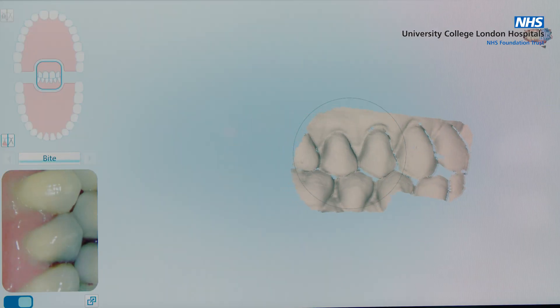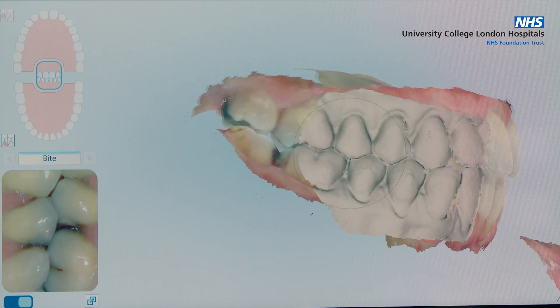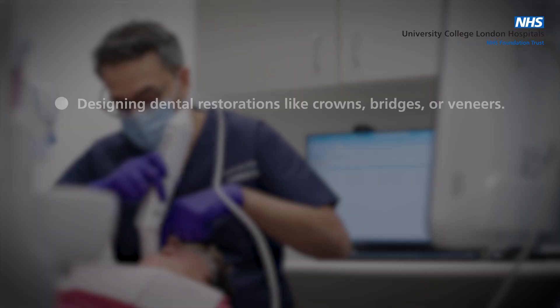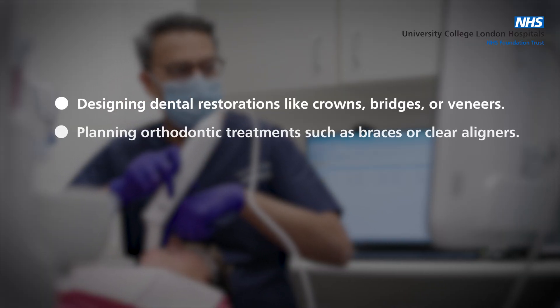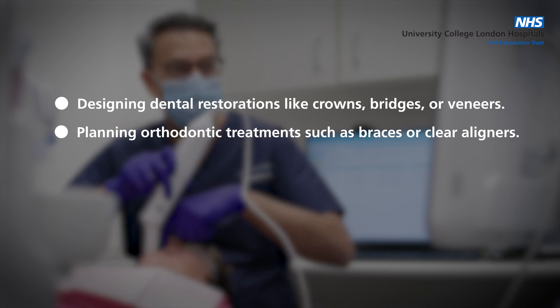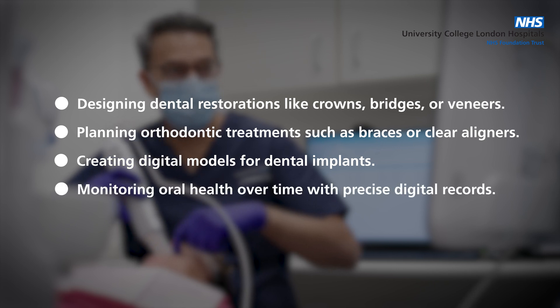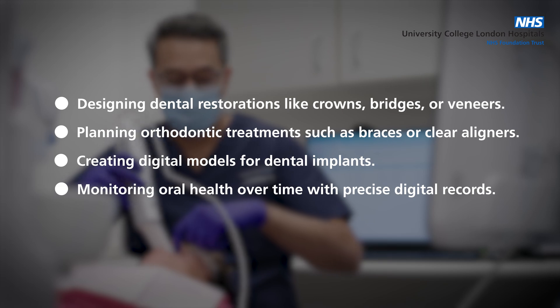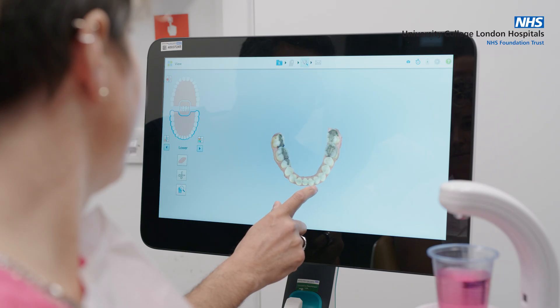Your dentist may use an intraoral scanner for various purposes, including designing dental restorations like crowns, bridges, or veneers; planning orthodontic treatments such as braces or clear aligners; creating digital models for dental implants; and monitoring oral health over time with precise digital records.